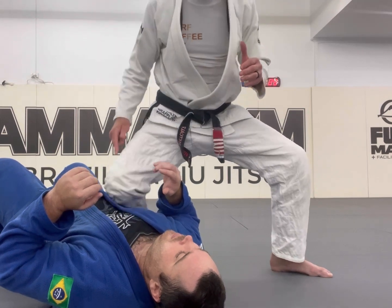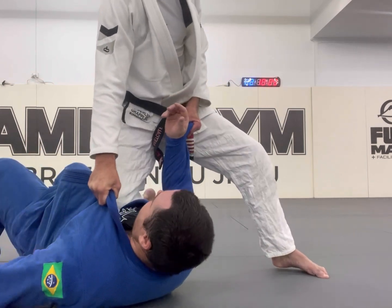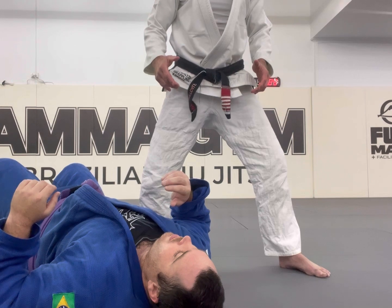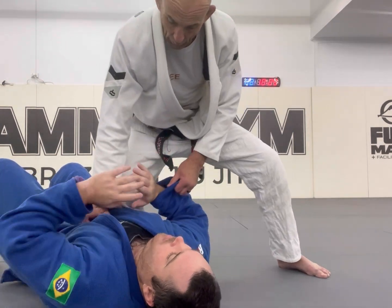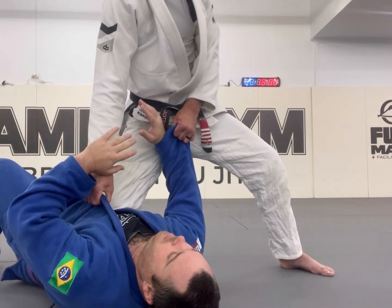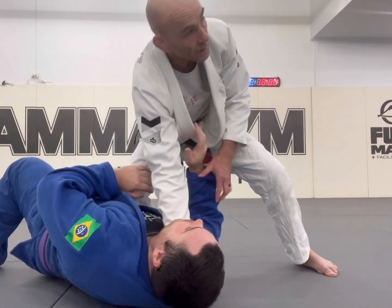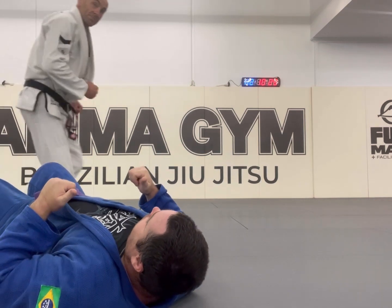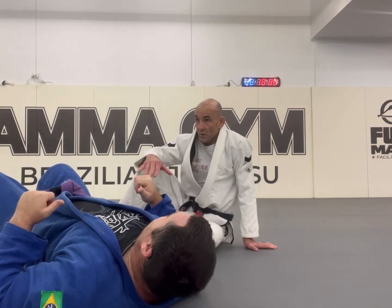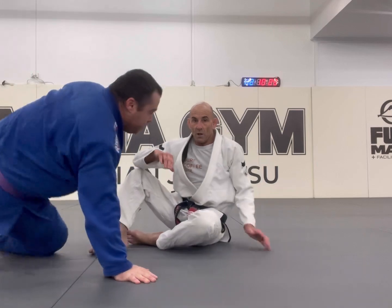As I do it - if my partner turns towards me and takes it away, my hand goes in, my hand goes over, and choke. If my partner turns away from me, that sets up all my attacks. The spear knee ride will help you consolidate your submissions as well. Okay, line up guys - one, two, three.